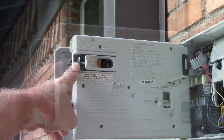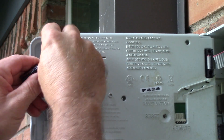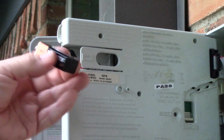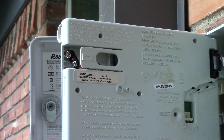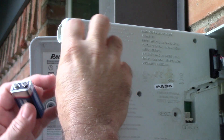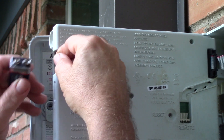Right there. It simply slides out. That one's pretty used up. Somehow it was still holding memory though — it had just enough voltage to hold the memory, because we've had some power outages and I have not had to reset this.